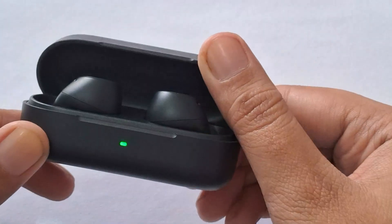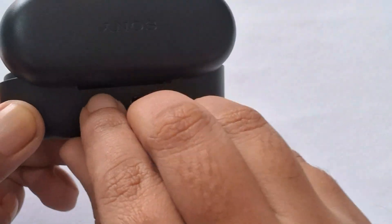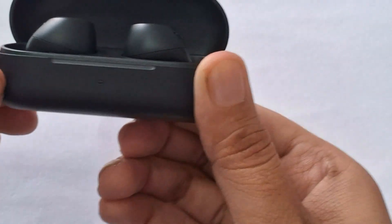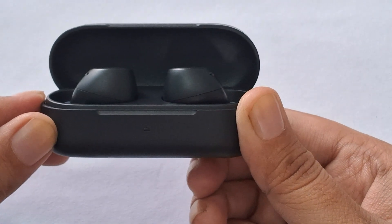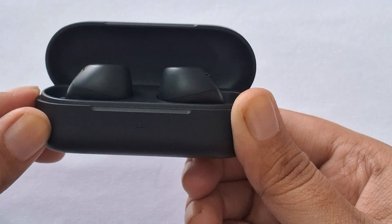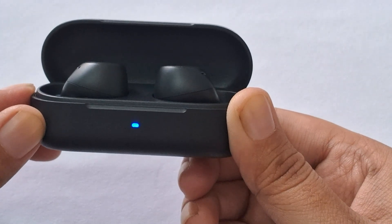Reset the earphones. If cleaning and checking the connections do not work, try resetting your earbuds. This will restore the factory settings and may resolve any internal issues affecting the charging. Press the power button on the back side of the charging case until the light starts flashing.